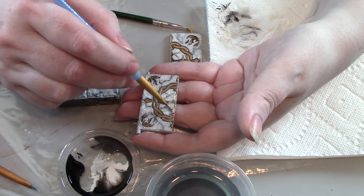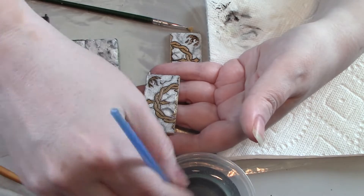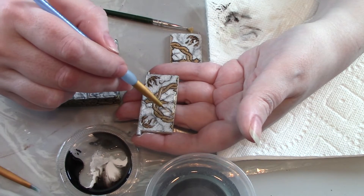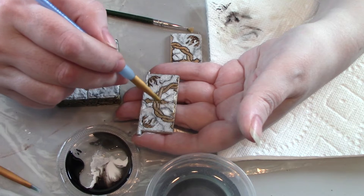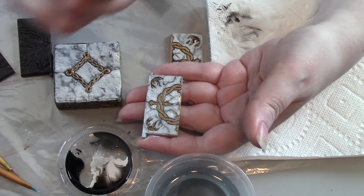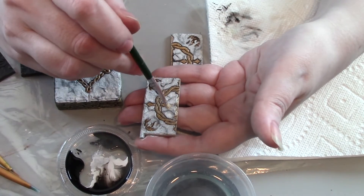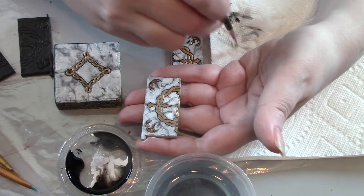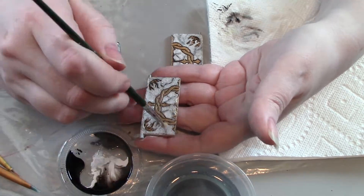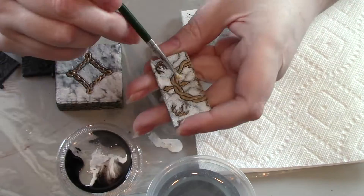Pick up some more white and blend the edges, continuing to clean off your brush as you go so the contamination of color doesn't extend too far. The lines on the factory paint dip in and out of how dark they are — it gives a lot more depth — so don't be afraid to go right over the top of one of your lines, continuing to brighten the white areas and softening the edges.